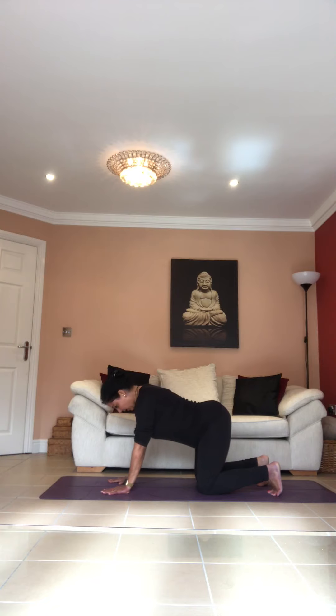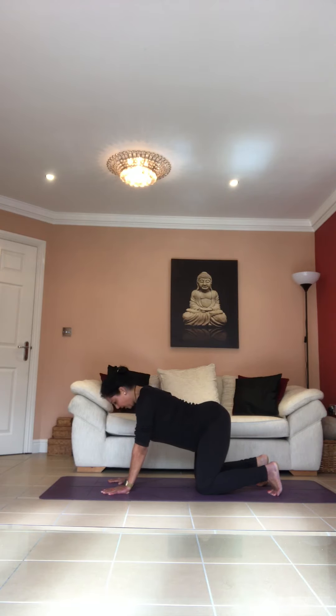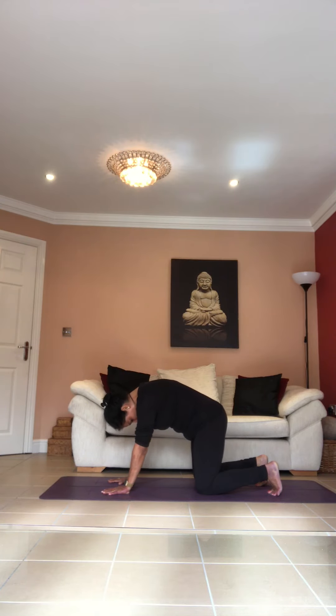Drop your belly, drop your chest, lift your head. As you breathe out, take your head all the way into your chest, lift your chest, lift your belly, drop your tailbone. Again: lift your tailbone, drop your belly as you breathe in, raise your head up. As you breathe out, take your chin into your chest, lift your chest, lift your belly into your spine, drop your tailbone.